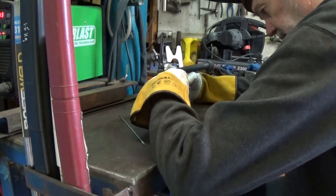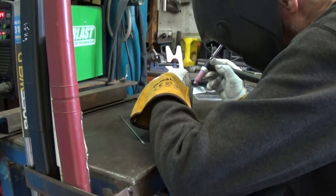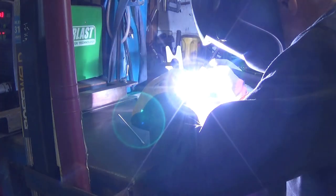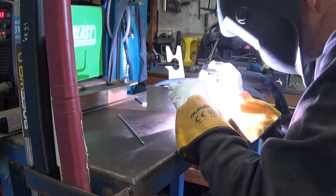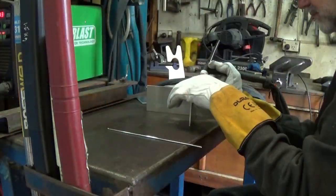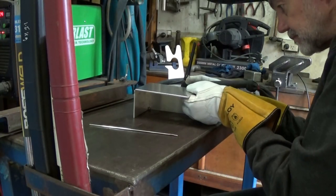I've found that the most critical piece of fabrication is getting all the pieces together perfectly, getting them tacked into place. Then just welding all the seams is an easy process. But as TIG welding is a two-handed process, it can be a bit of a problem sometimes getting things in the right place. Having said that, it's very satisfying when things do come together correctly.